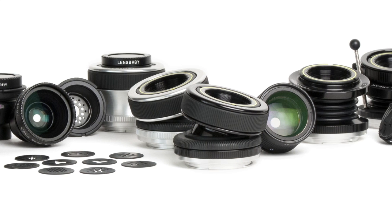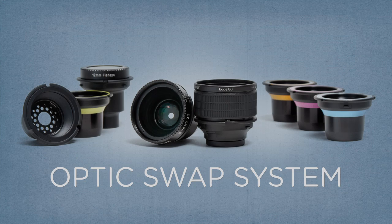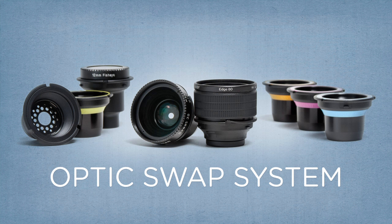Lensbaby gives you tools to transform your photography. Explore all the optics in the Optic Swap system for even more options to help you express your creative vision.